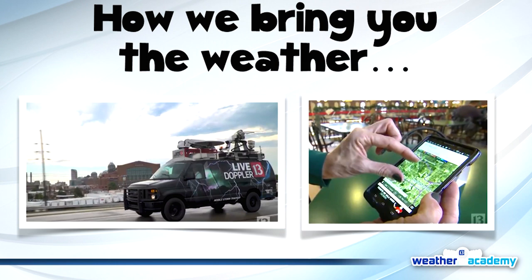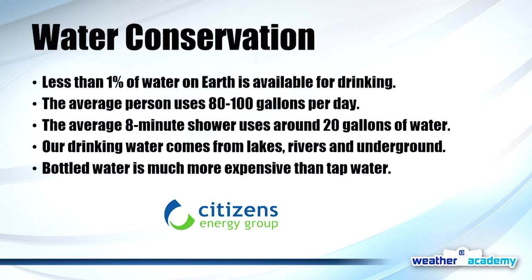Thanks to our partners at Citizens Energy, we want to share an important reminder. What often comes in the summer is drought — we are a state that gets dry conditions, so anything we can do every day to conserve water is really great. Here are some tips for water conservation. One not on the list: turn the water off when you brush your teeth. Getting reusable water bottles is also a great idea — you're conserving water and doing your part for the environment. We do get droughts here in central Indiana, so keep that in mind.